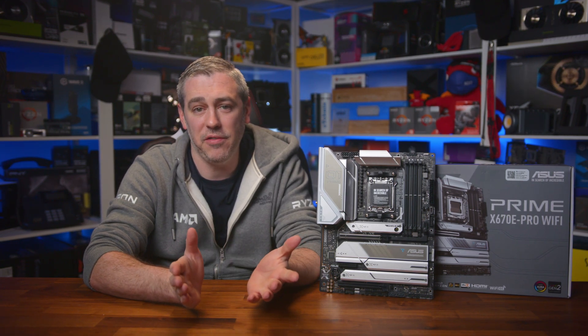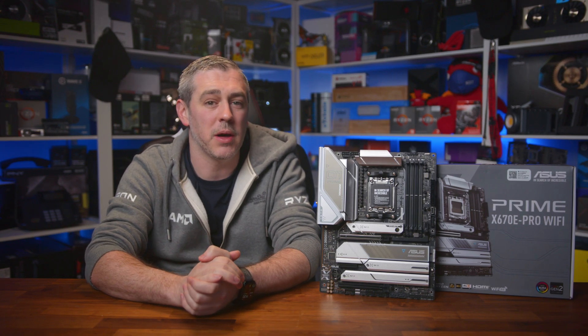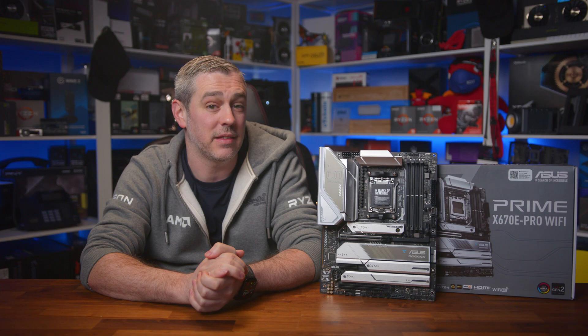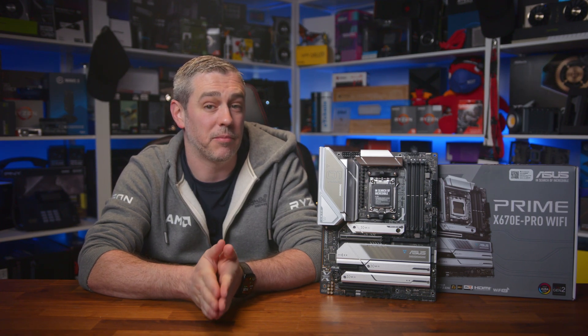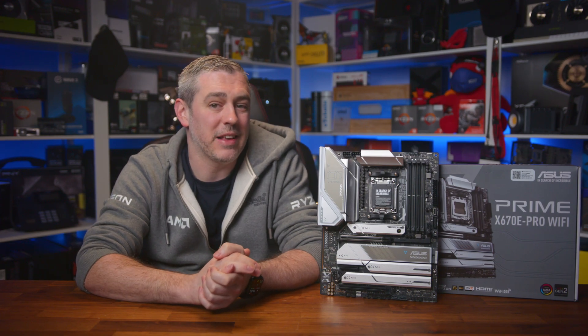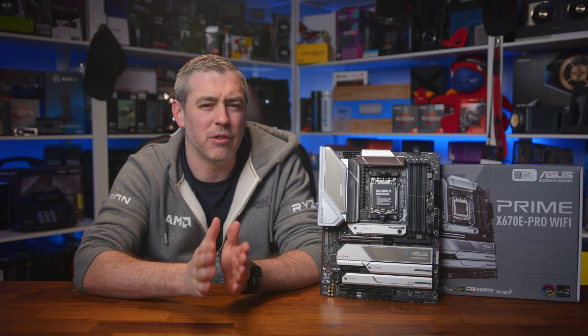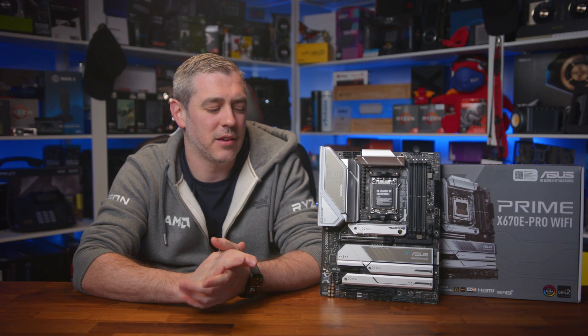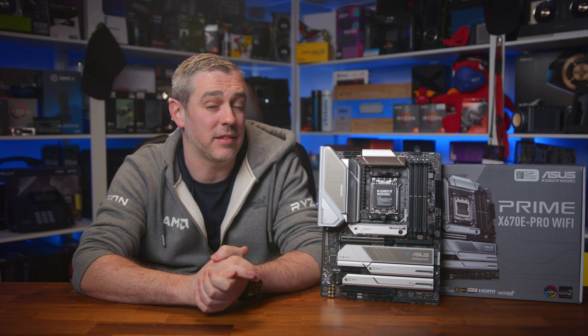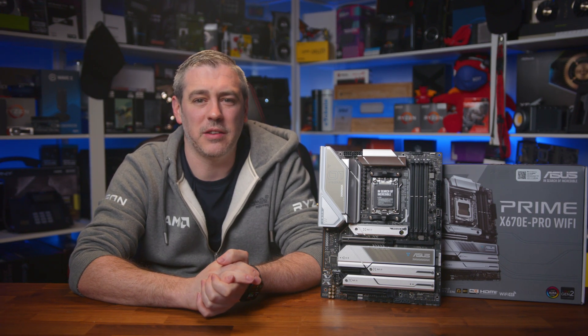To round things off — if you really want a well-made, stylish and unique looking motherboard that can deliver enthusiast-grade performance and connectivity at an extremely competitive price, then don't look any further. The ASUS Prime X670E Pro Wi-Fi is a masterclass in how to make a really great motherboard. And yes, it is expensive, but compared to other X670E-based motherboards it's actually kind of where you'd expect it to be.